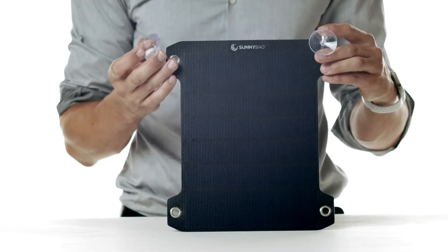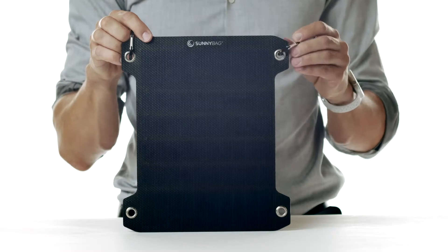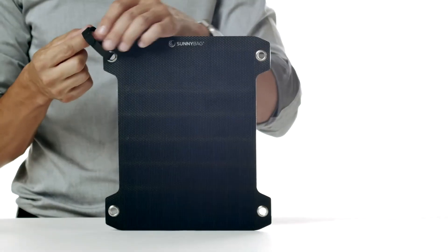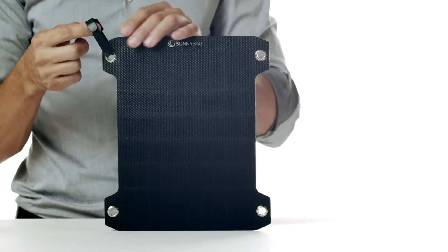First, we have two suction cups for attaching the solar panel to smooth surfaces like windows. Then we have the aluminum carabiners for fastening it to tents and all kinds of objects. And lastly, there are two Velcro straps which allow for easy mounting on backpacks of all sizes.